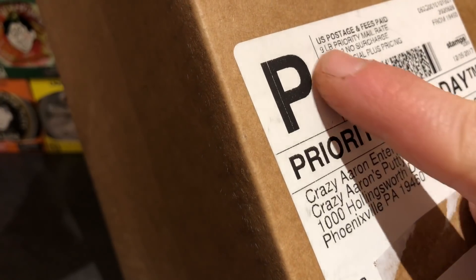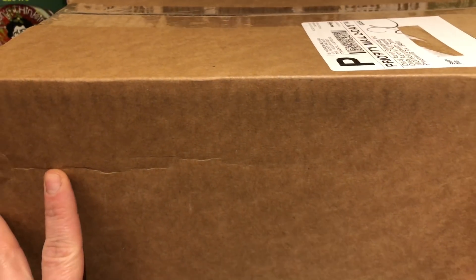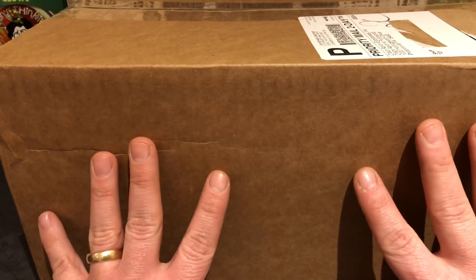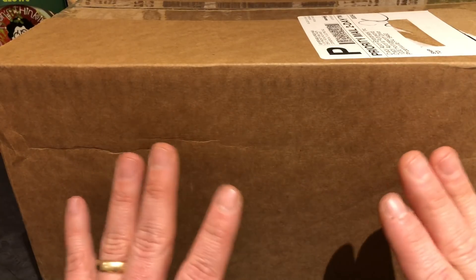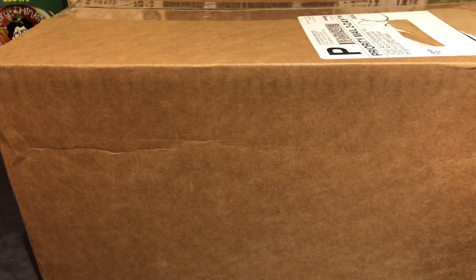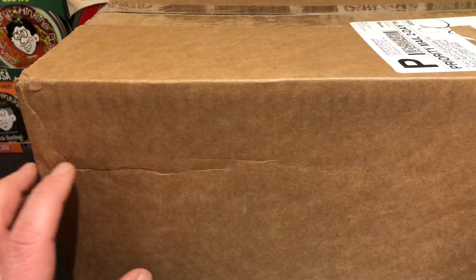Look at the size of this box I got in the mail today. This is of course from the man himself, Crazy Aaron. This box is nine pounds. It was sent priority mail. I ordered this box and all the putty inside on Black Friday — it was a great deal, 20% off and free shipping.